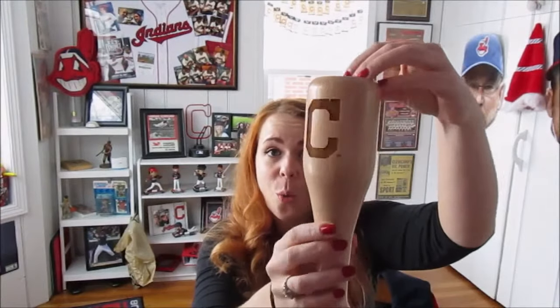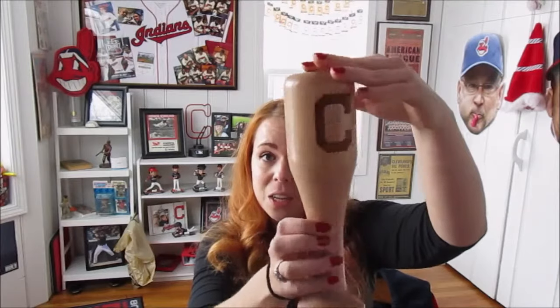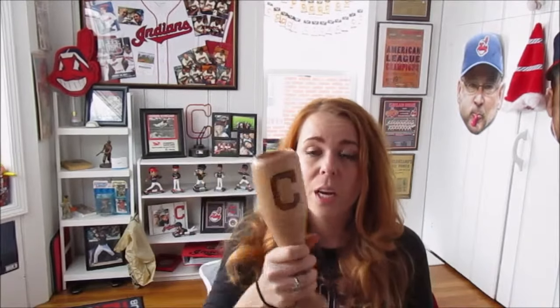Hey guys, so today I'm going to be going over my brand new wind up dugout mug from Thompson Mug Company. I am obsessed with it already. I love how it fits in my hand. It's super lightweight and super smooth on the inside.